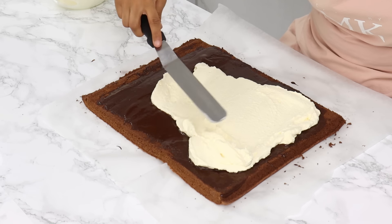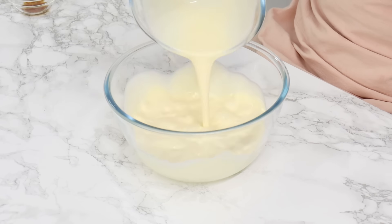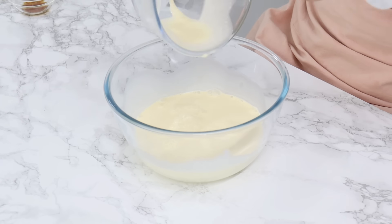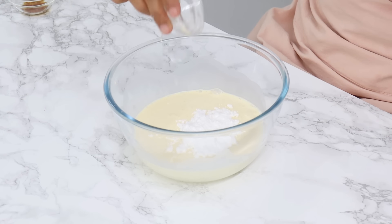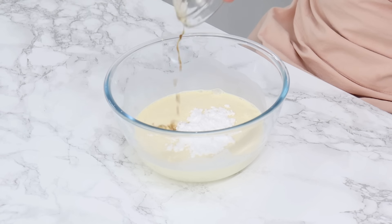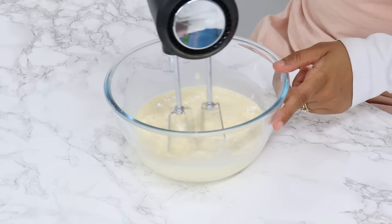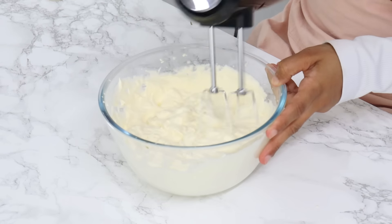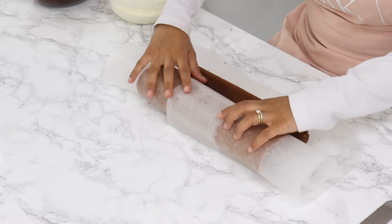Don't whip your cream too early — wait until your ganache is cool and you're just about to fill the roll. To a medium sized bowl add 400 grams or one and three quarter cups of cold whipping cream, 17 grams or two tablespoons of powdered sugar (also known as icing sugar or confectioner's sugar), and half a teaspoon of vanilla. Whip with a hand mixer until stiff peaks. Keep a close eye on it as whipped cream can overwhip very easily.